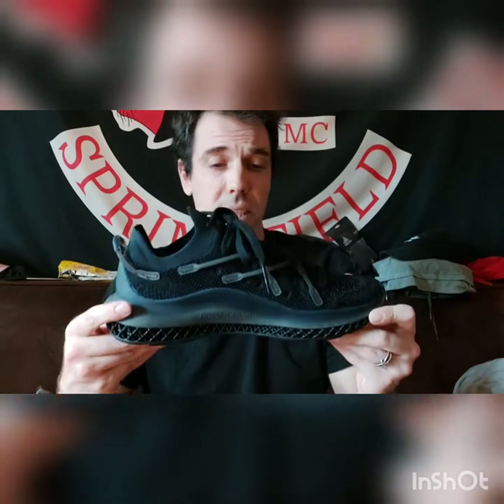They are so nice and comfortable. Pick these up from Adidas.com. Get the app, sign up, and start getting points — 15% off your first purchase should work on these. Hope you like the review, like and subscribe if you enjoy my videos.